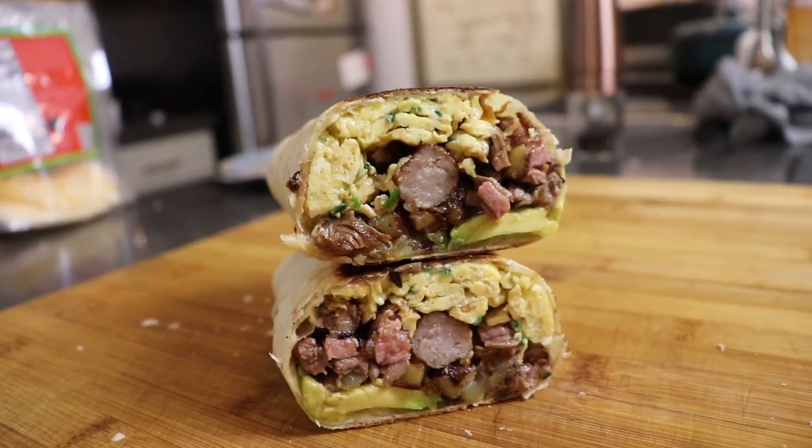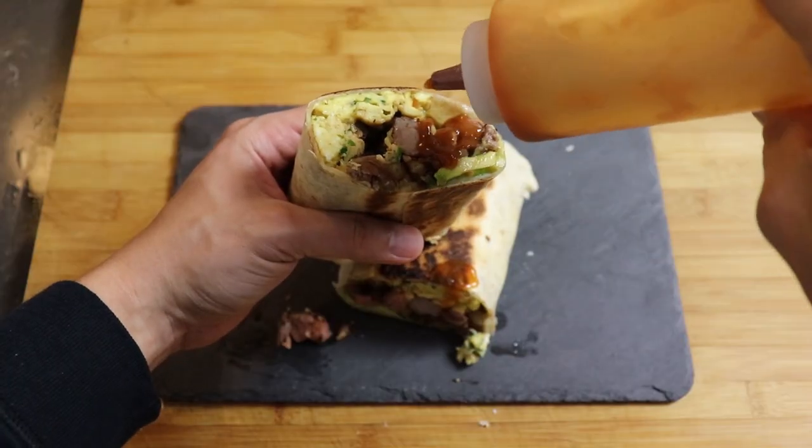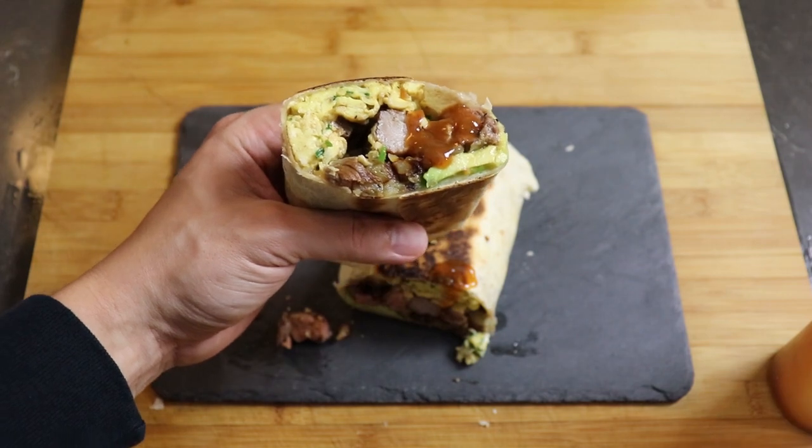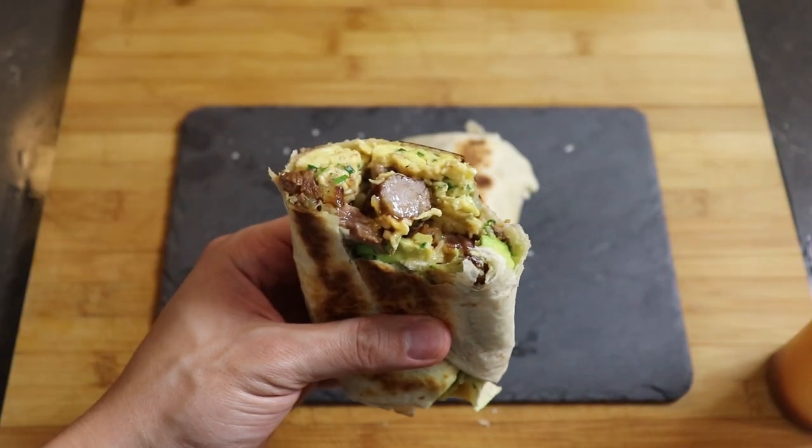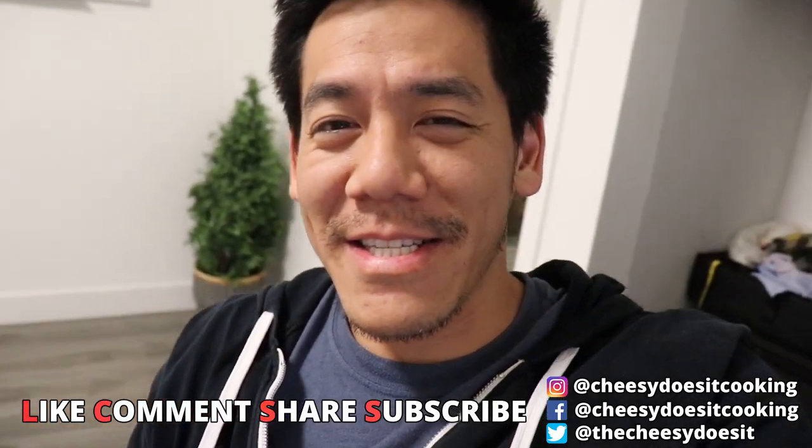It's cheesy, it's meaty, it's eggy, and it's breakfasty. However, it is 11 at night, but who cares? I haven't spoken to a human person in 14 days and I'm drunk. That's it for today guys — make sure to follow me everywhere at cheese does a cooking. Honestly, who gives a fuck? Nobody watches the outros anyway.